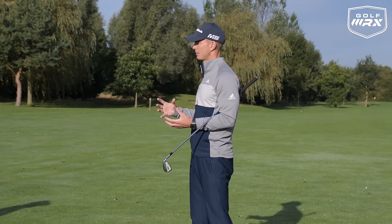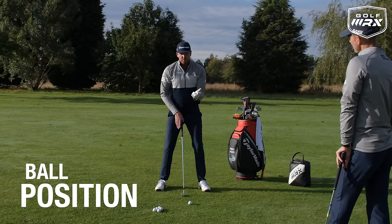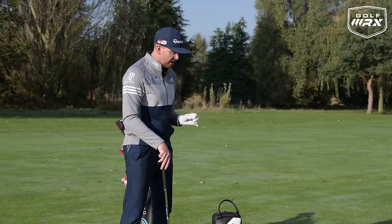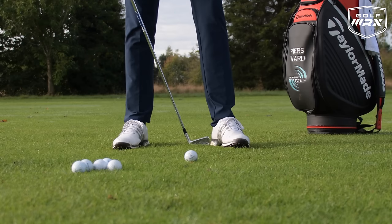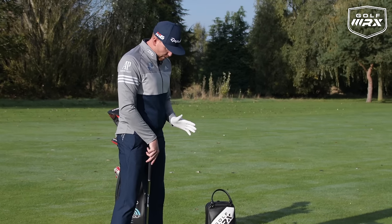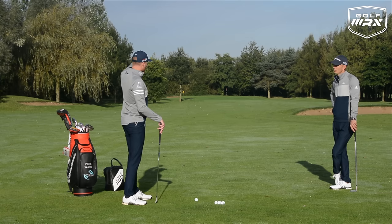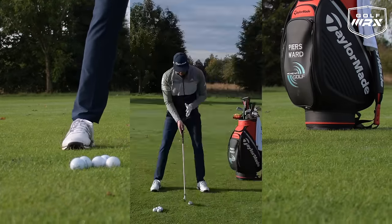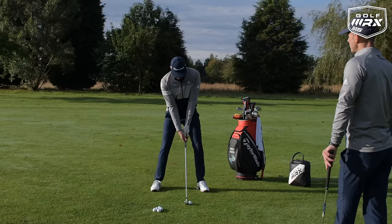Let's start with the setup, beginning with the long iron. Ball position is the first thing — we like a constant ball position: one club head inside from the lead heel, and we keep it there for all clubs. With the long iron, we want stability because there's more speed in the swing, and we want a higher ball flight. So we move the right foot out into a wider position, which also allows the upper body to get more behind the golf ball, helping you hit it up in the air and engaging the legs.